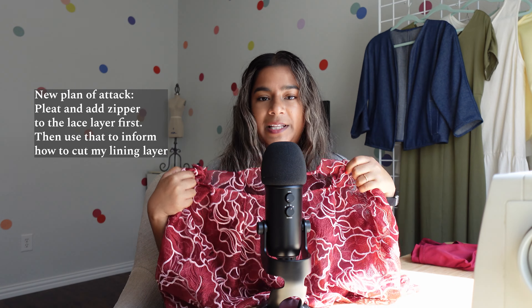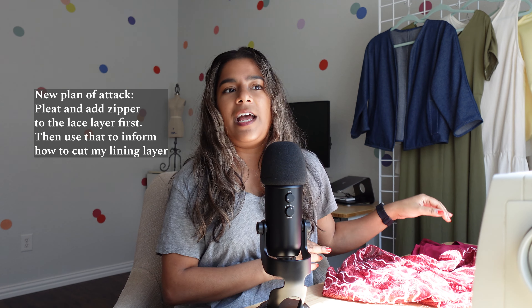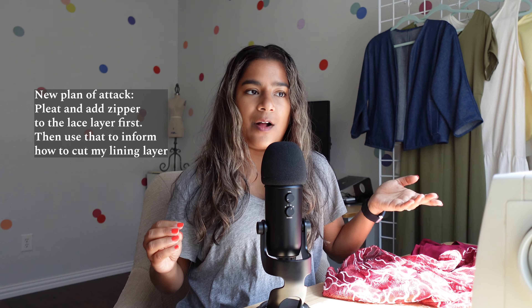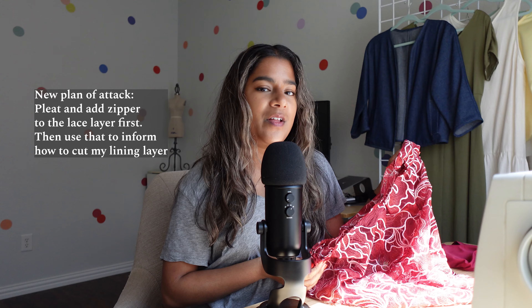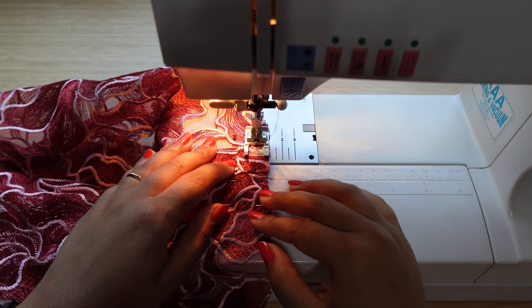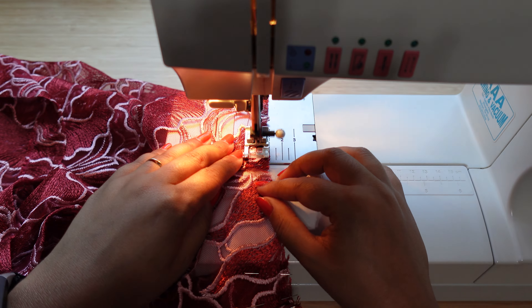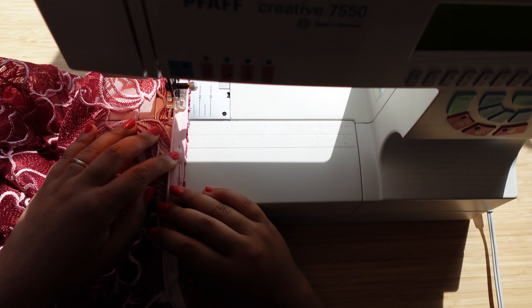Her plan was that I should get the lace fabric pleated correctly and install the zipper on that first, and then use the knit fabric afterward — I'd already have something to go off of for the measurements since the lace layer would already be done. I liked that plan a lot more because I wouldn't be as nervous about cutting. So I went ahead and pleated it, which means I didn't have to cut any of the lace fabric — that eased my anxiety so much. Today I'm going to install the zipper on the lace fabric, and I think I could get this done today if I really tried.